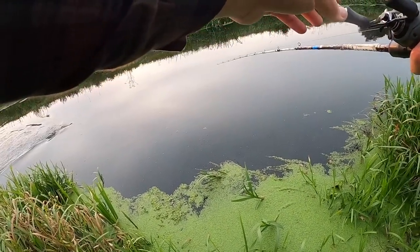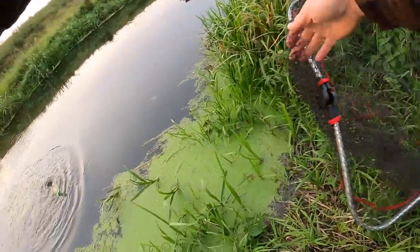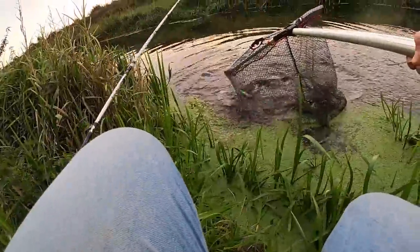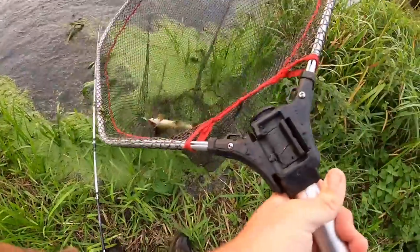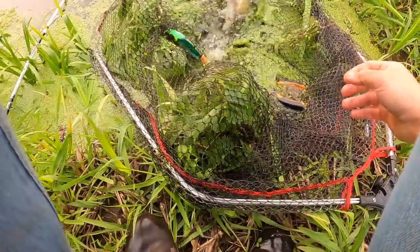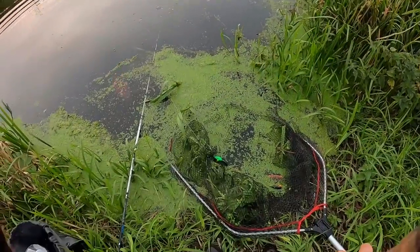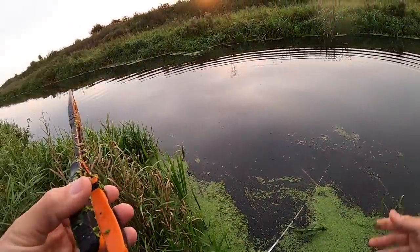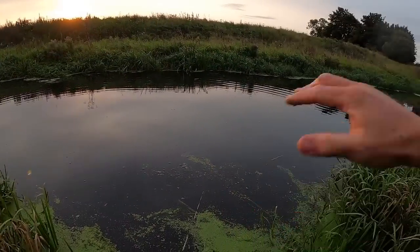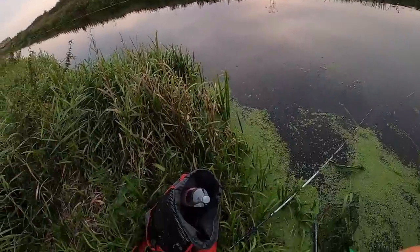First fish landed — didn't take long. Today's video we're going to be talking about — showing you how I go about fishing weedy rivers for pike. I had a few people ask me about this, so might as well make a video that you guys want to see.